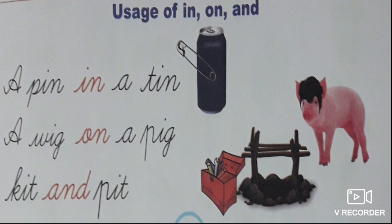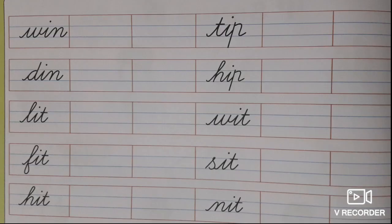The next one: Kit and pit. Now read along with me: A pin in a tin. A wig on a pig. Kit and pit. Children, you should always remember: when something is inside, it is 'in'. When something is above, it is 'on'. When two different things are together, we call it 'and'.